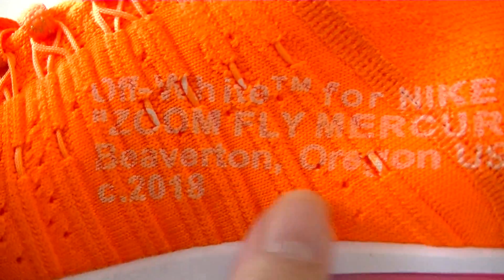Let's check the label. There's information on the shoes and there's a logo. There's a number.